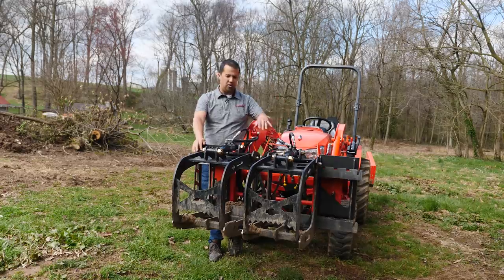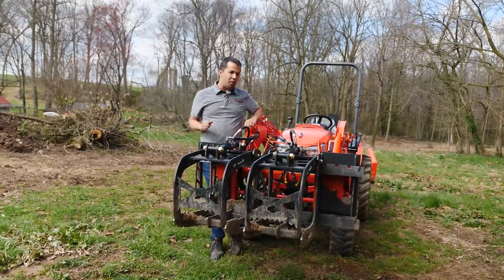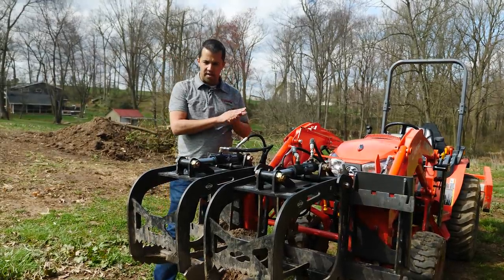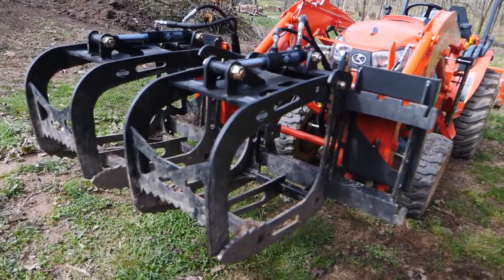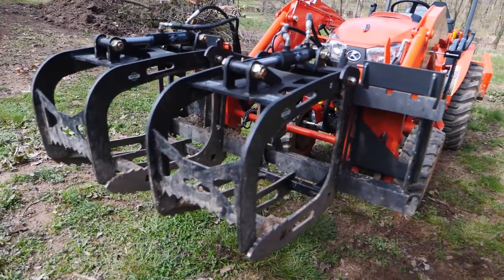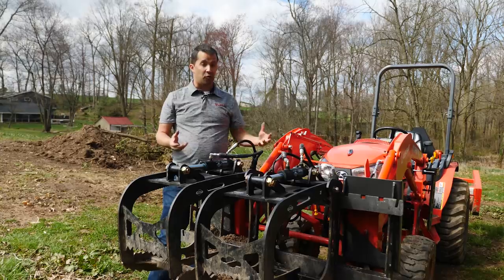We can talk through some Grapple features and functions, things that you want to look for in a Grapple, show you a couple of the ways that I've been using it. If you're not familiar with Artillian, it's what I would describe as a premium Grapple. My impression is this is probably the most innovative product on the market right now as far as a Grapple goes. This is a lot more than just a Grapple — it's more of a Grapple system.